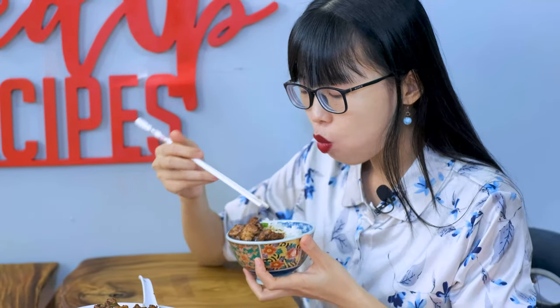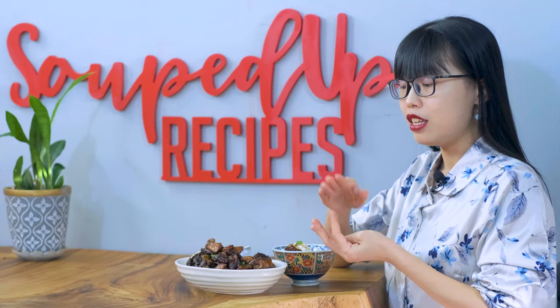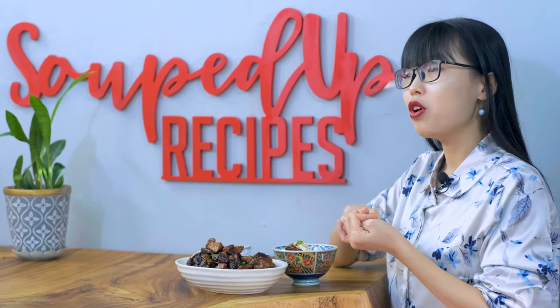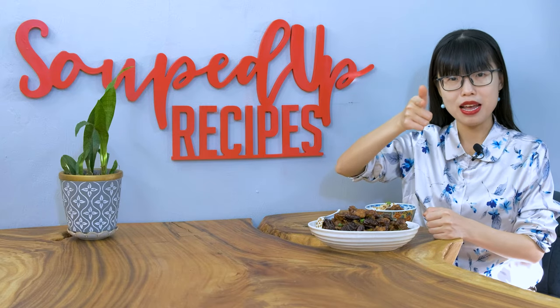I hope you can give this a try soon. If you did, leave me a comment and let me know how it goes. As always, don't forget to check the description where you can find all the links, including the printable recipe, the related videos, the purchase link for special ingredients if you don't know where to buy them, or the tools that I have used in this video. Thank you for watching and I will see you next time. Bye!